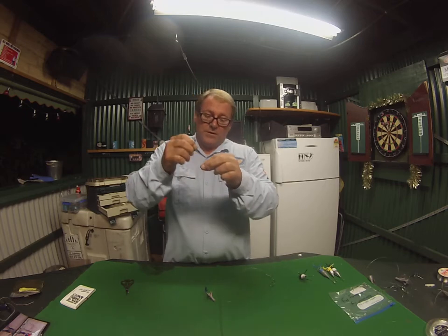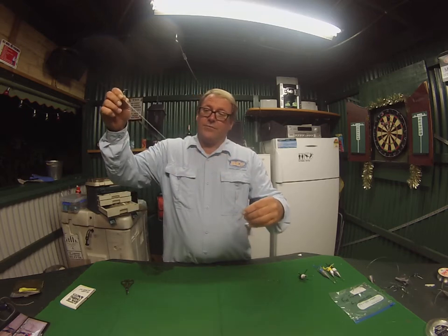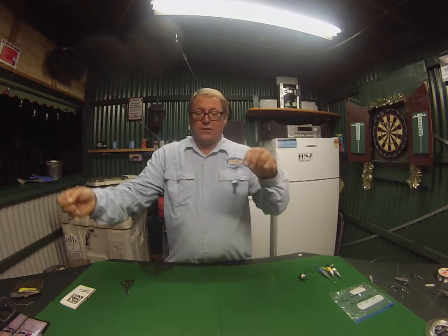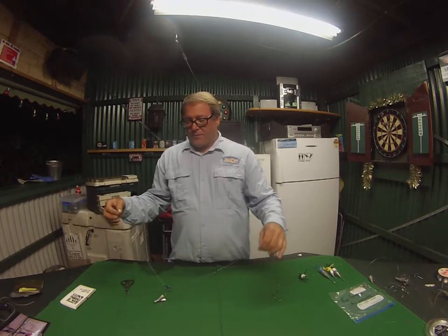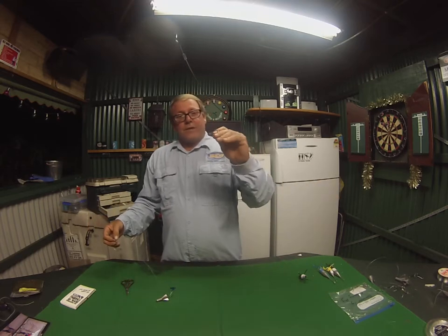Crane swivels are the order of the day — these things are fantastic, very good swivels. Here I have some 60-pound Jinkai leader with a running sinker on it.